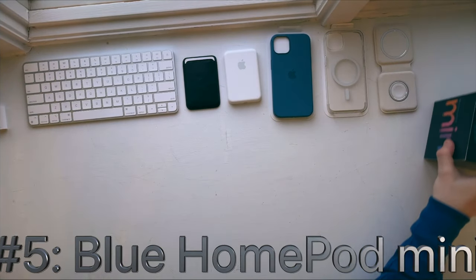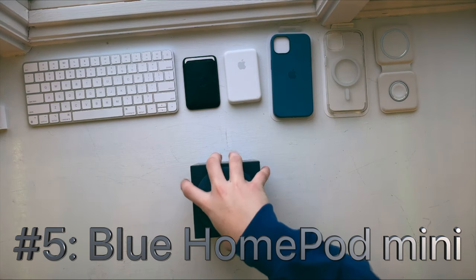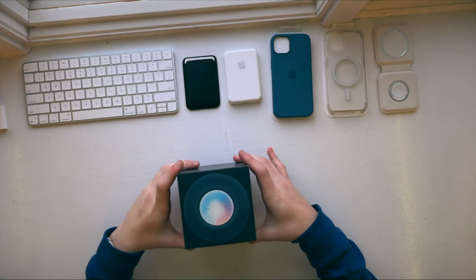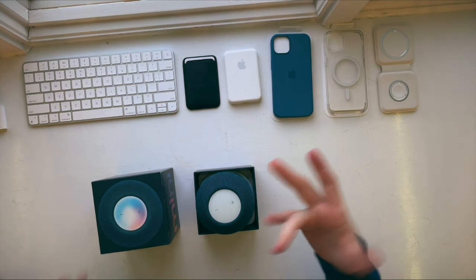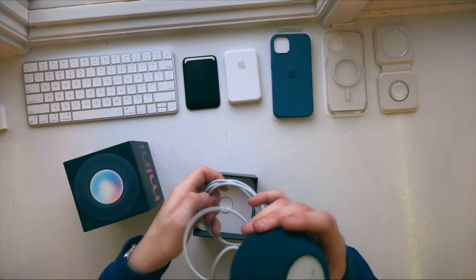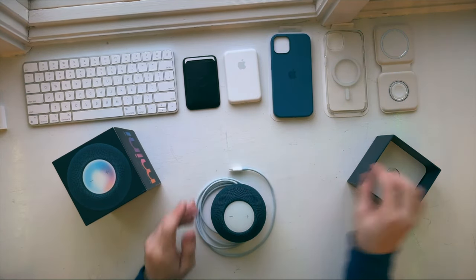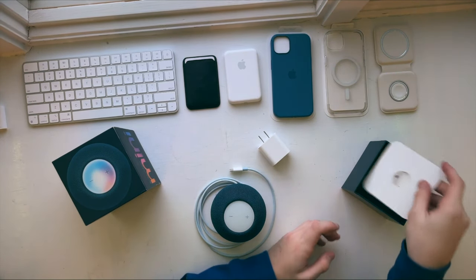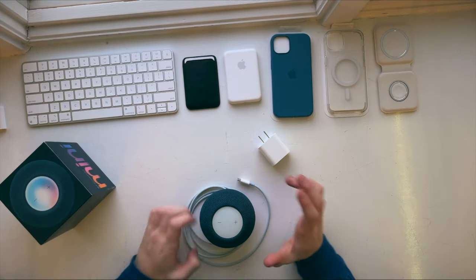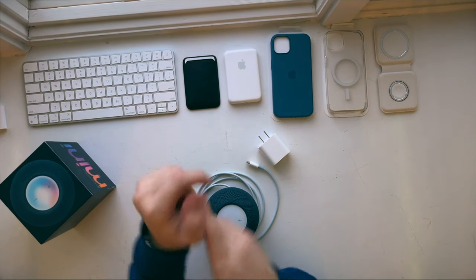Moving on to the next one is one of my favorite items — the HomePod Mini. This is basically an Apple-made Alexa, if you will. What allows this to be so good is that it's all in the Apple ecosystem. So what that means is basically you start something on your phone and it'll continue on the HomePod. Like if you're playing music, you can automatically switch and it's just so nice. You get a power brick so you can plug it into the wall. I think it just works with a 20-watt.